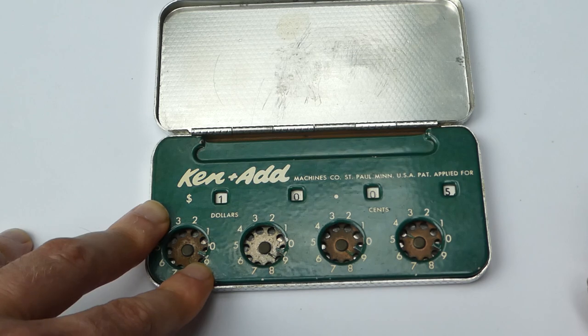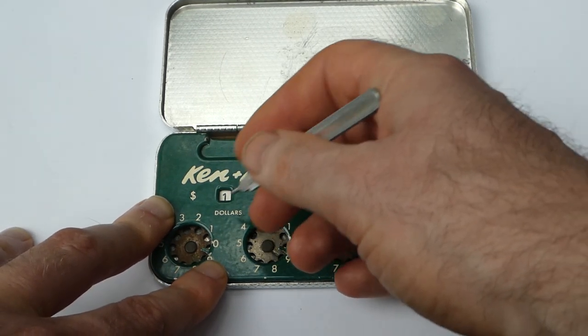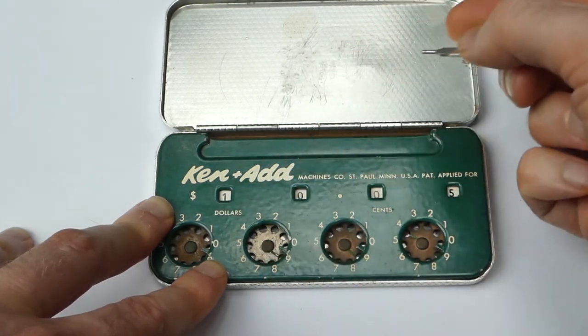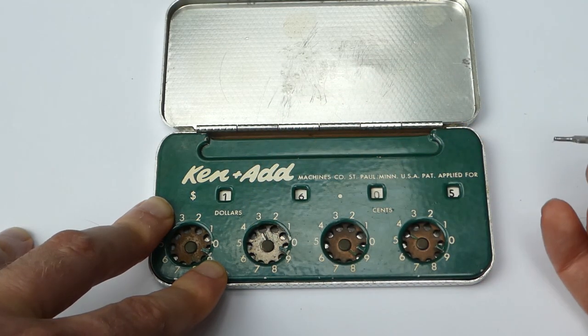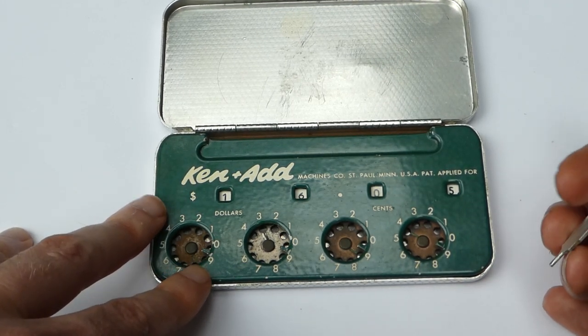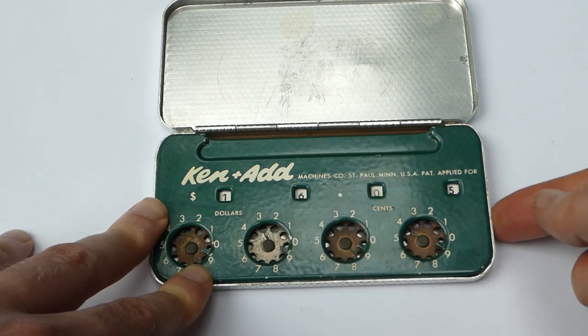Unfortunately it cannot subtract. If you try to subtract by turning the dials in the opposite direction, it will not borrow from the next digit up. You can of course subtract by adding complementary digits, but there are no markings on the case to help you with that.